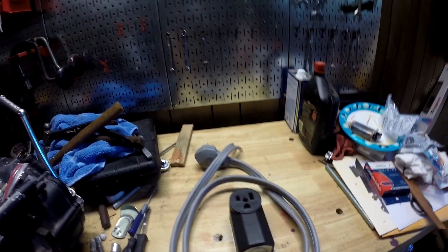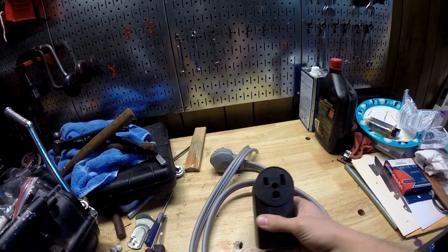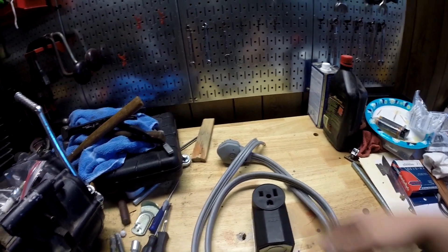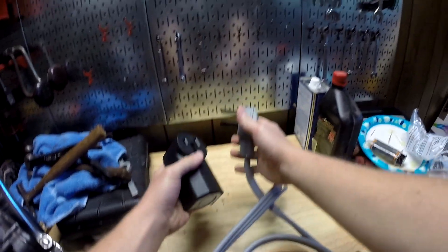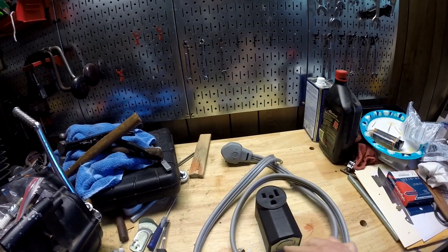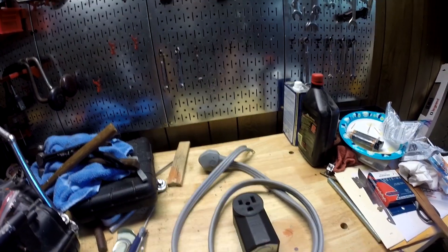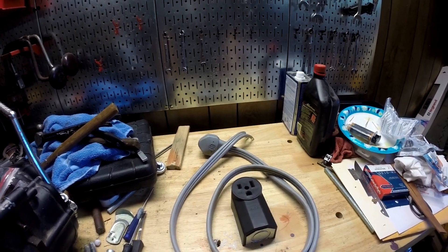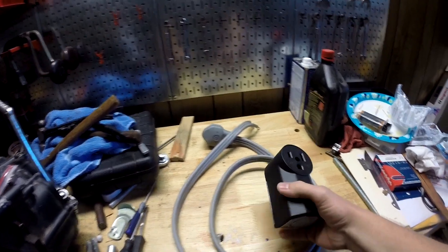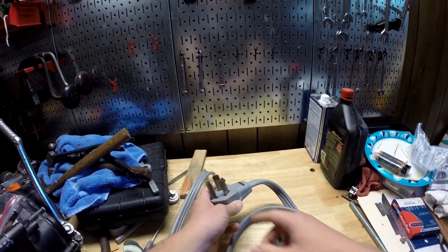I'll explain what I'm doing before we get started. I bought a Harbor Freight welder — it has a welding plug that fits in a hole like this, and the only 220 volt plug we have is for a dryer, which looks like this. These are obviously not the same. Originally I was thinking about using a generator, but I'm not going to do that because the generator doesn't want to run, and it may not provide the constant flow of power I want for welding anyway.